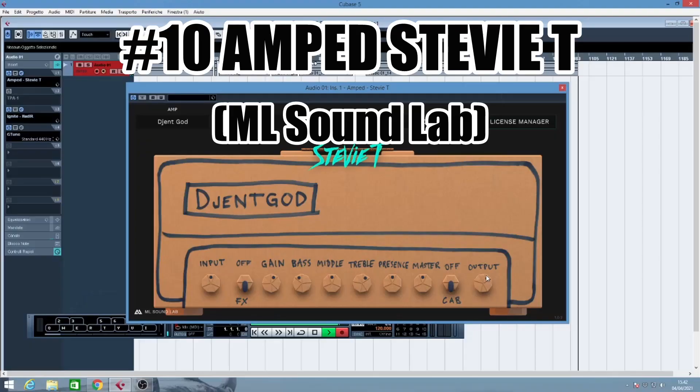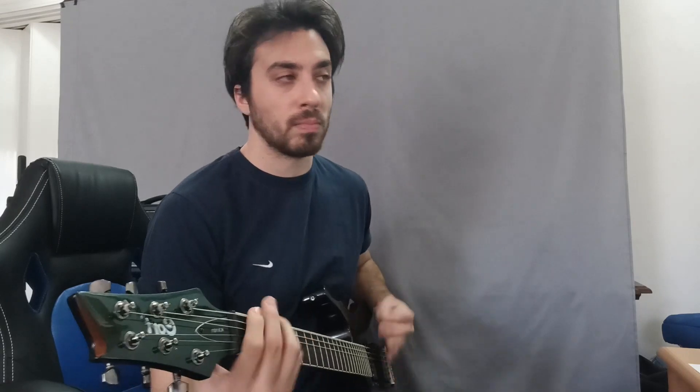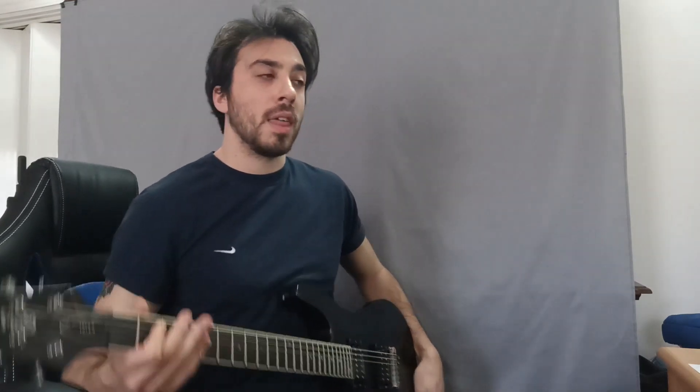Finally we have the ML Sound Lab Free Plugin Series, which is the Amp Roots, sponsored when it came out by Ryan Brewster, and the Amp Roots TVT series made famous by TVT. This is a great sounding one, and it also comes with a series of funny presets like the Pancake, the Banana, the Grandpa Gent, and the Gendemption.